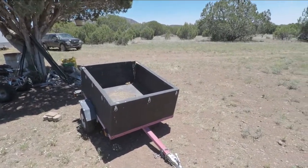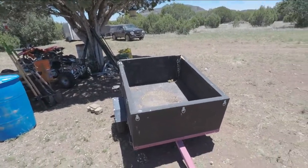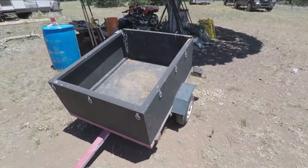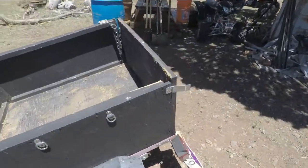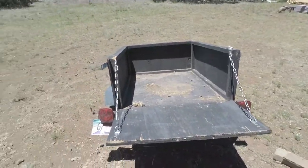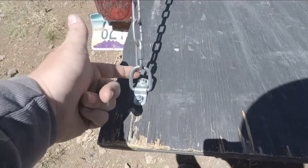After taking the dimensions of the trailer, I went to Home Depot and bought some plywood and some 2x2s, and I built this box for it. I also built this little tailgate deal here, which is just held by some chain. You can get these at Harbor Freight.